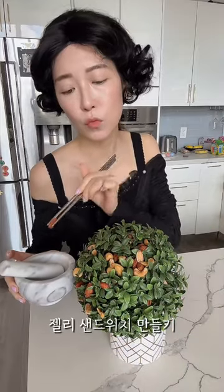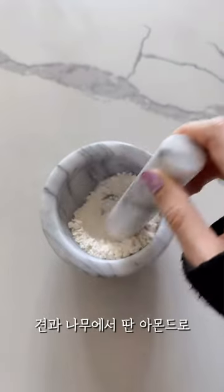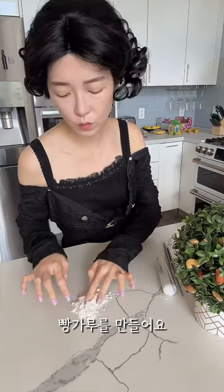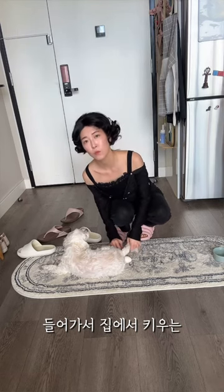My toddlers requested peanut butter and jelly, but I decided to make the bread out of almond flour. I love grinding and milling my own flour. My grandma's famous recipe has eggs,